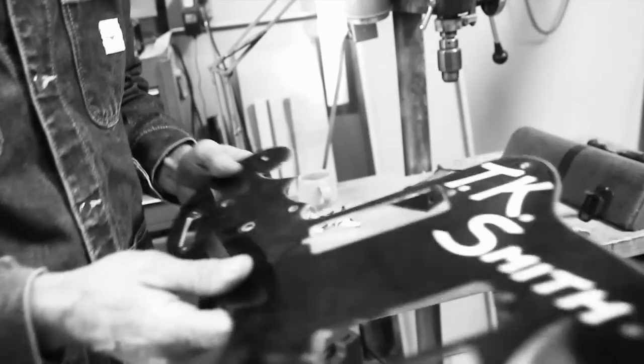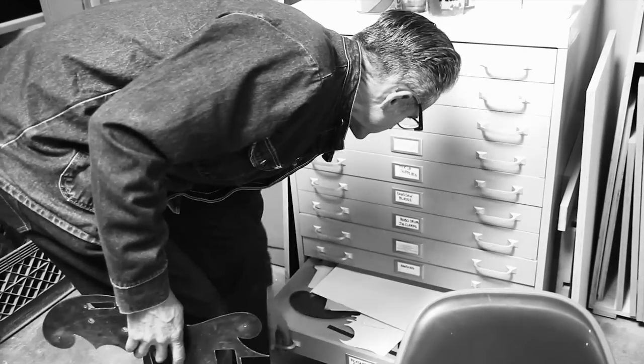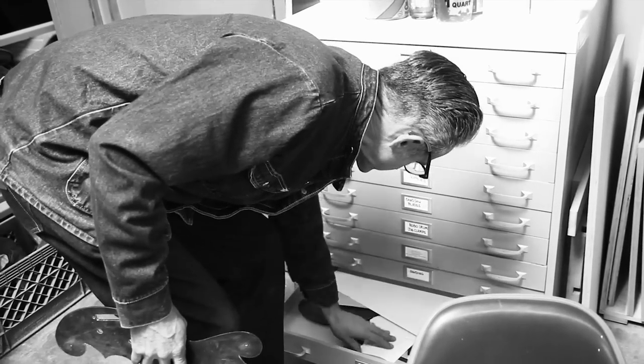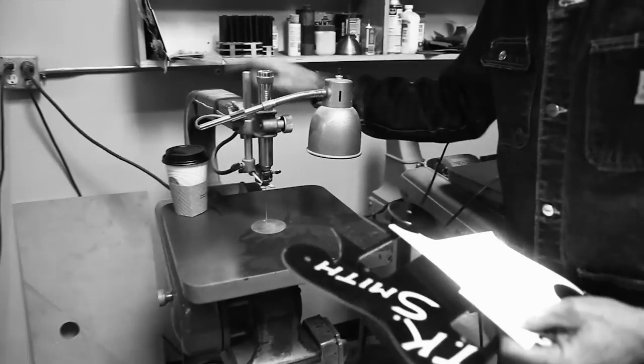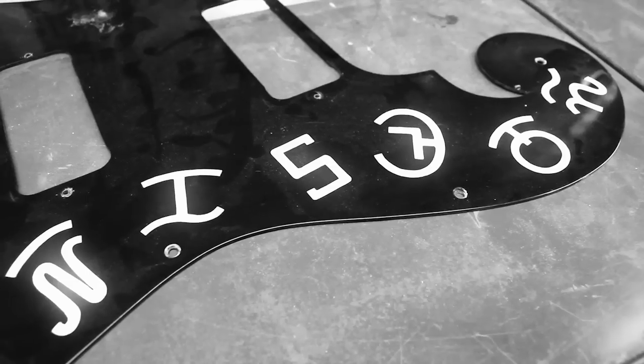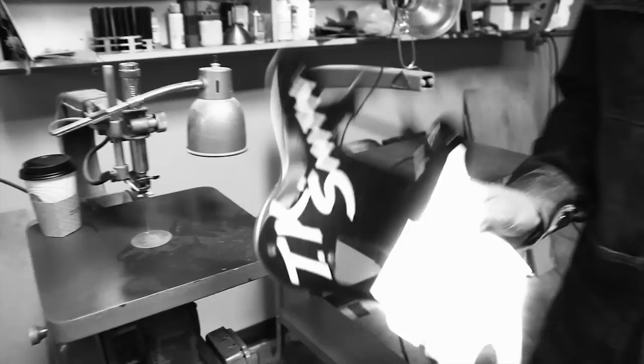So this is basically what we're doing — this is a Bakelite and we just take and draw out the letters on a piece of white plastic. We'll cut it out with this scroll saw. This is a 1930 Delta scroll saw, and it's fitted with a real fine blade. And just carefully cut it out.